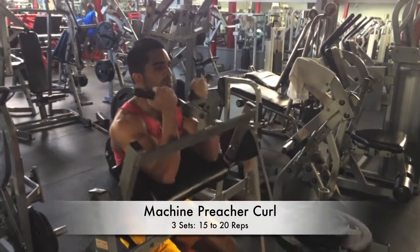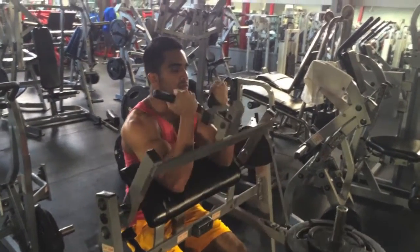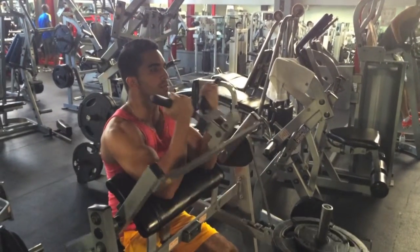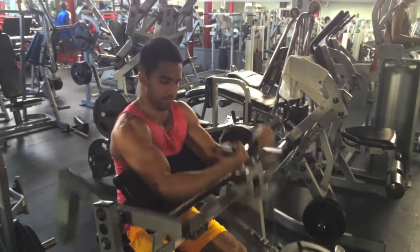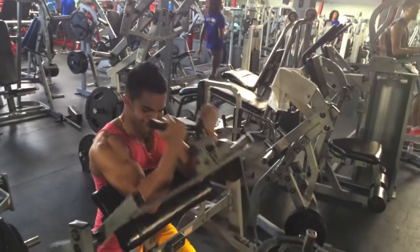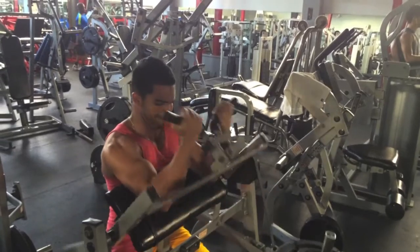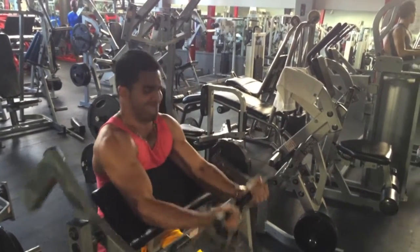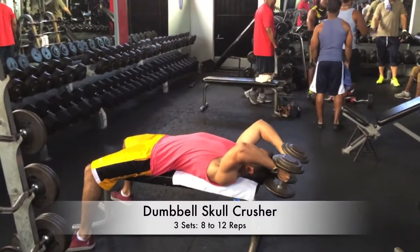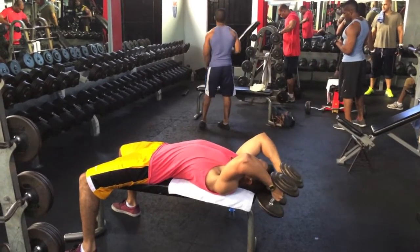We finished the bicep workout with three sets of 15 to 20 reps on the machine preacher curl. I like going a little higher reps to end the workout. I'll be honest, I'm not a big fan of this machine, but the preacher bench itself was taken at the time so we adjusted and made it work. That's how we ended the bicep portion of the workout.